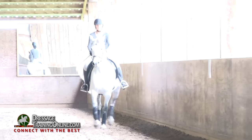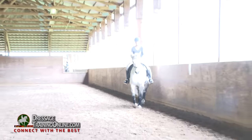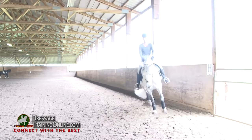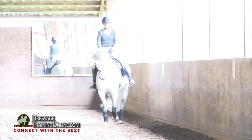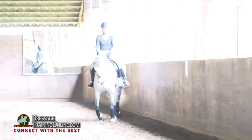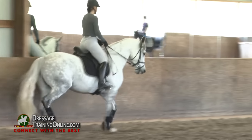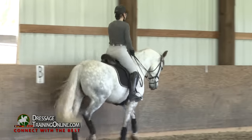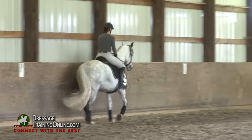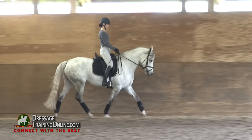We know this is the tough one for her, it's no problem. Shoulders a little closer to the rail here. When you feel her haunches want to be more out, then she wants to bring her shoulders in — make her a little straighter in that moment, don't allow her to be at so much of an angle. It's in that way that she builds the strength to have a little more angle and support it properly instead of pushing her haunches out.